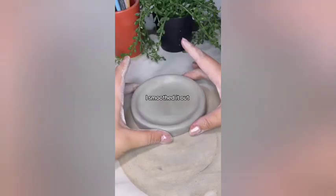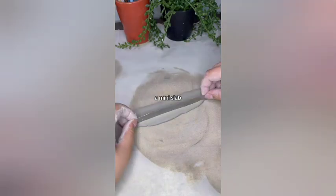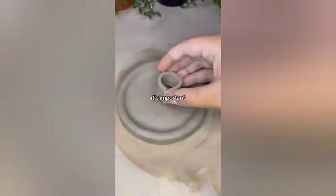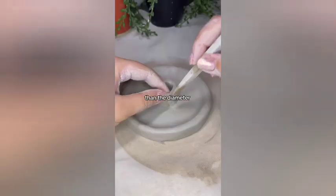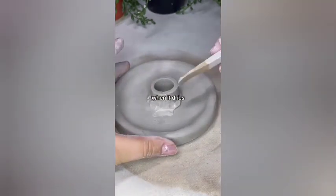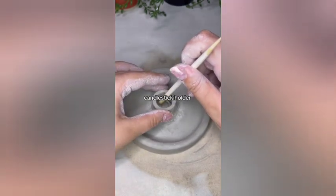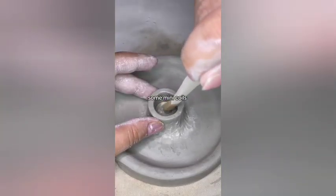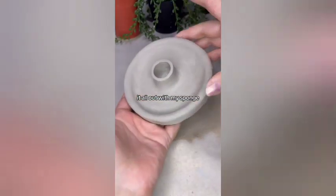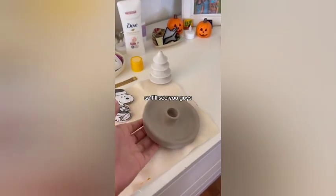After all of this was done, I smoothed it out with my sponge and set it aside to dry while I rolled out a mini slab to create the center part that will hold the candlestick. When making this part, it's important that you make it a little bit wider than the diameter of your candlestick, because your clay will shrink when it dries. Trust me, I learned this the hard way and had to make a whole new candlestick holder. Now I'm just adding some mini coils on the inside for extra reinforcement and then smoothing it all out with my sponge. These crafts take about 24 hours to dry, so I'll see you guys in part two. Bye!